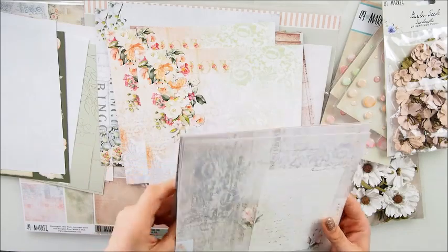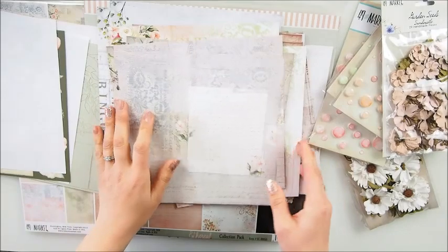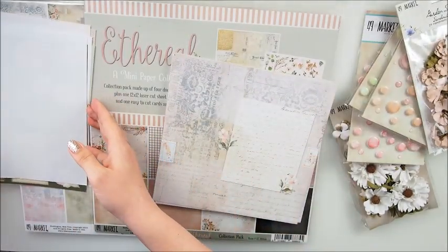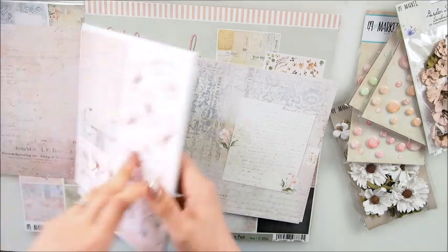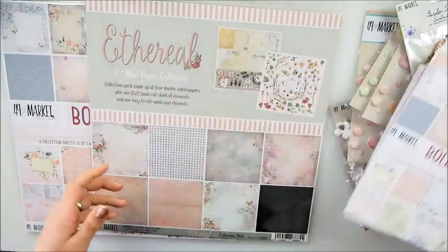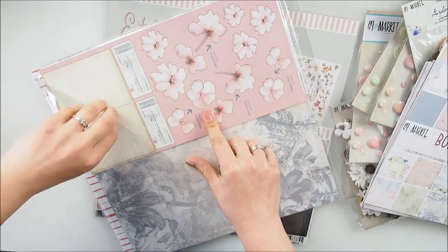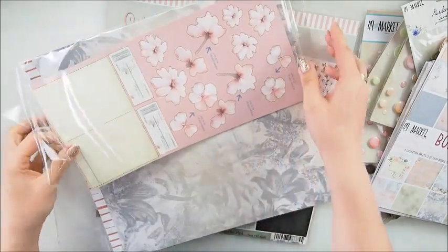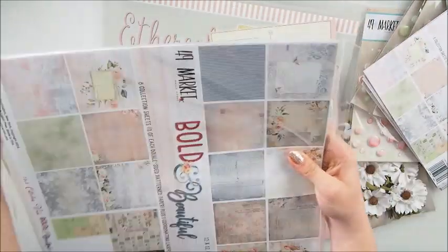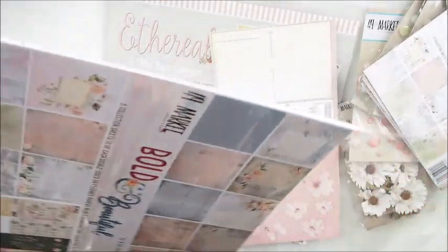Look how stunning that is - you cannot just walk past without noticing it. Let me put this aside and show the bigger version - I'll show you why I want to see it because I haven't played with it. The papers are exactly the same, the only difference is that they are bigger, so as you can imagine these are perfect for layouts.